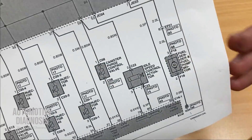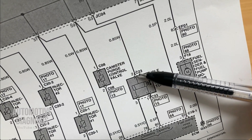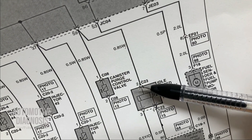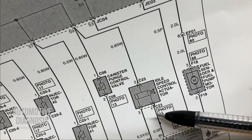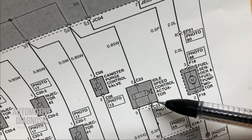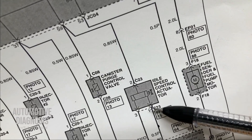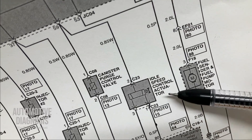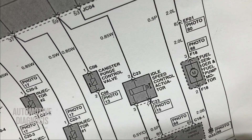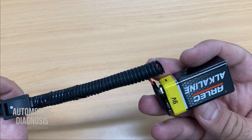We can also activate the actuator. Remember from the wiring diagram that pin two is battery positive. If you provide battery positive to pin two and give ground to pin one, the actuator will open. If you give ground to pin three, it will close. Here's my tool for activating the actuator without causing any fault codes — just a 9-volt battery with a switch so I can activate it.